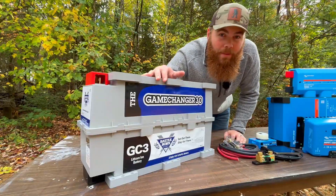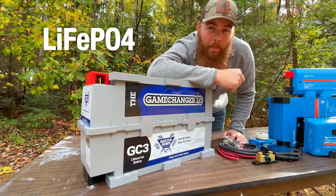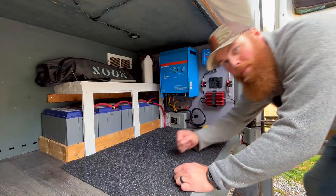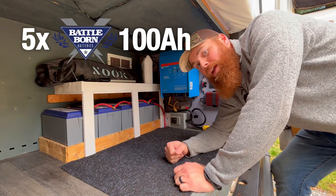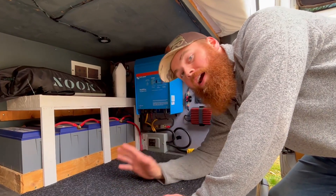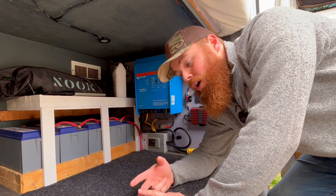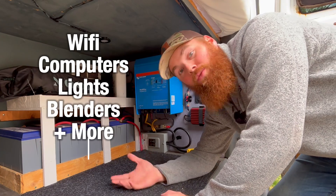The heart of your system is going to be your batteries. These days you might as well stick to lithium phosphate batteries rather than lead acid, which is what you find in your car. In the back of our van is where we kept our batteries and we had five Battleborn 100 amp hour batteries. This gave us a ton of power and output so that we could do everything we needed off-grid like Wi-Fi, using our computers, powering lights, blenders, whatever.